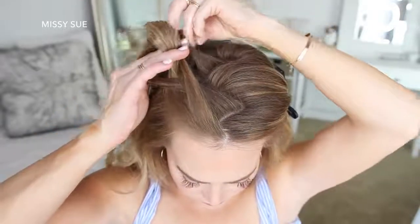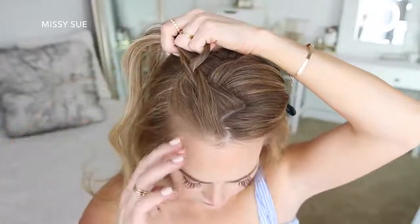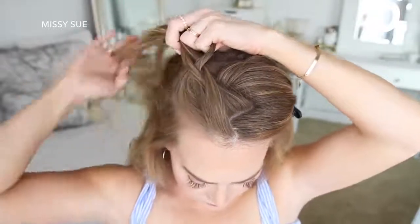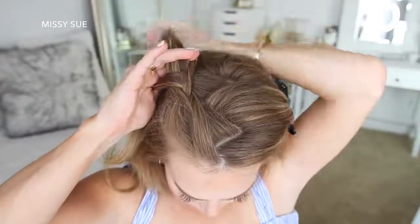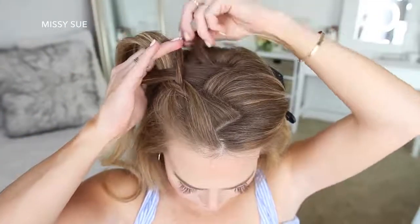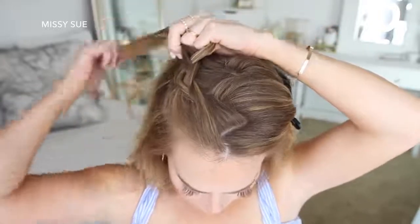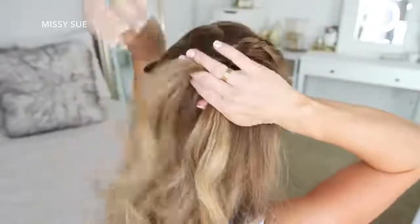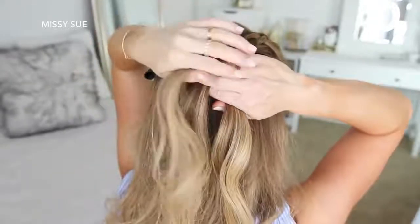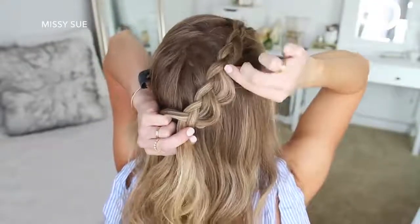So I'm crossing the right strand under the middle, picking up a new section and crossing it under the middle strand. Then I'm crossing the left strand under the middle, picking up a new section and crossing it under the middle strand. I continue repeating these steps — crossing the side strands under the middle strand while adding new sections — until the braid reaches the back of my head. Then I stop adding new sections and go back over the braid, pulling on the edges to make it wider and more full.